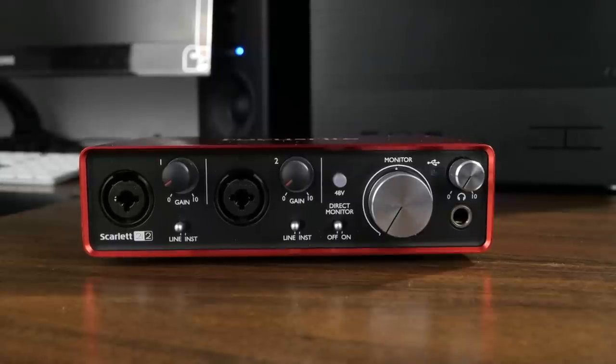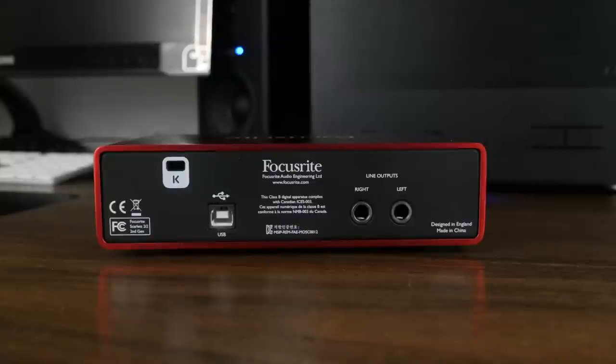And a quarter-inch headphone output. At the back of the unit, we have a USB port and our stereo line outputs for our speakers.